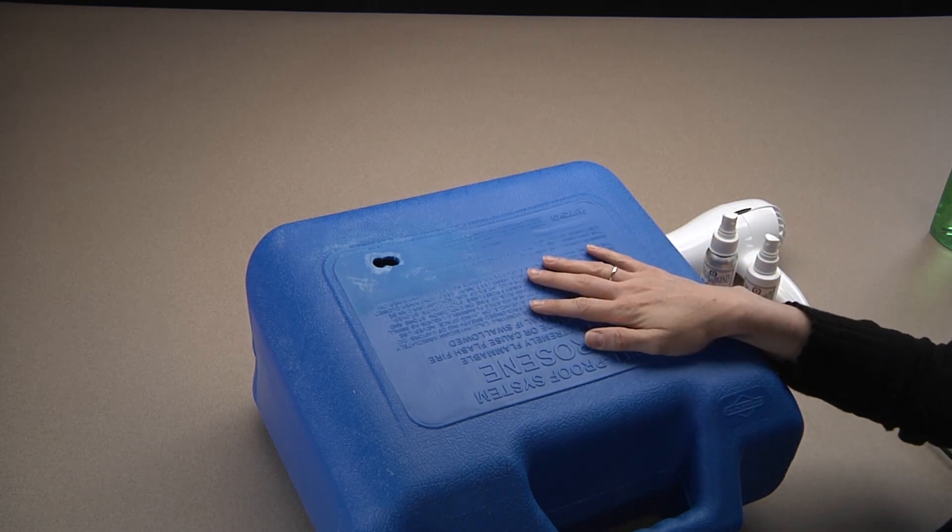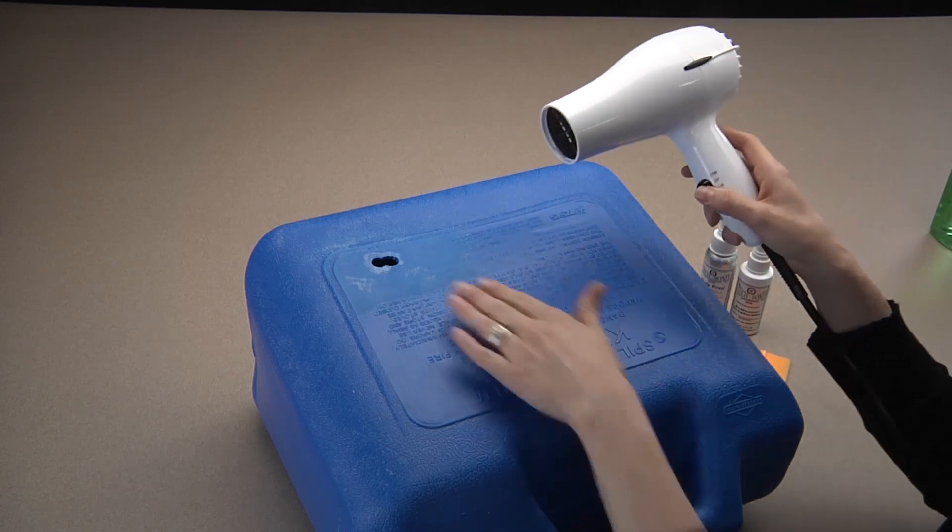Once that's dry, we can warm the prepared area with either a heat gun or a hair dryer until the surface is very warm, not hot.